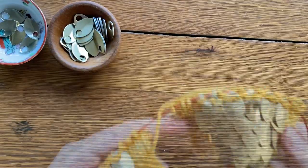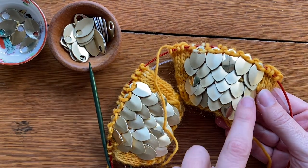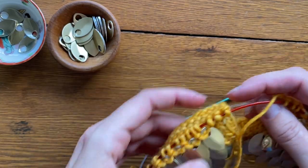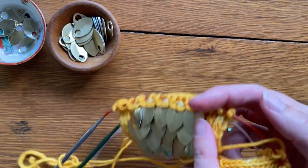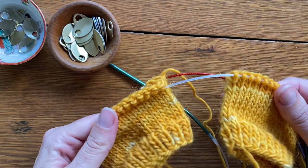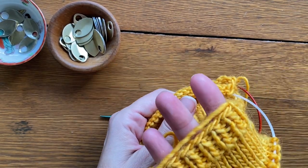It's important to note that as you work the thumb gusset on the palm side of the pattern, you continue to follow the scale pattern for the back of the hand. I've just completed adding my fifth row of scales and now I flip the pattern over to work the palm side. This is where I begin the thumb gusset.